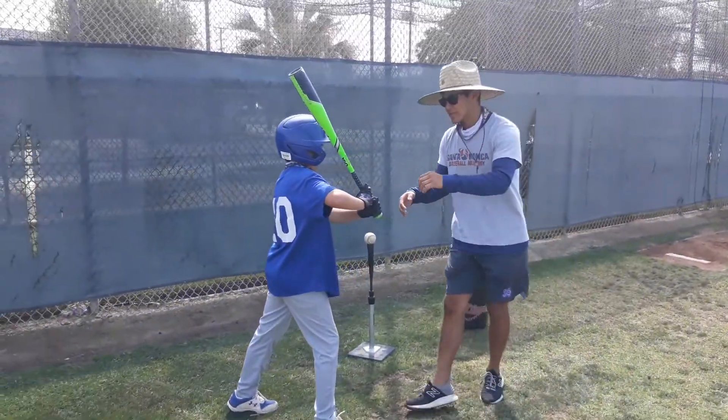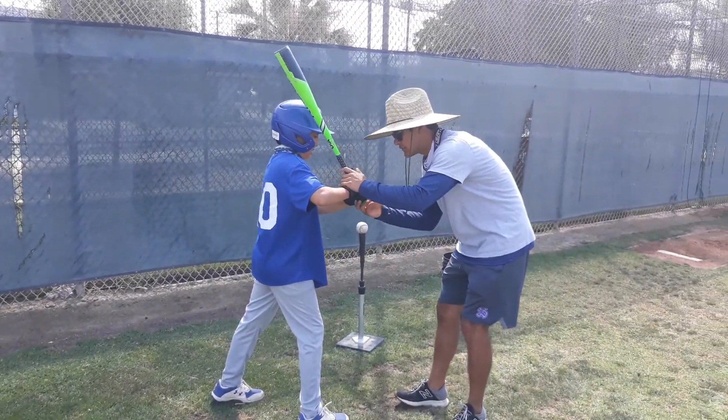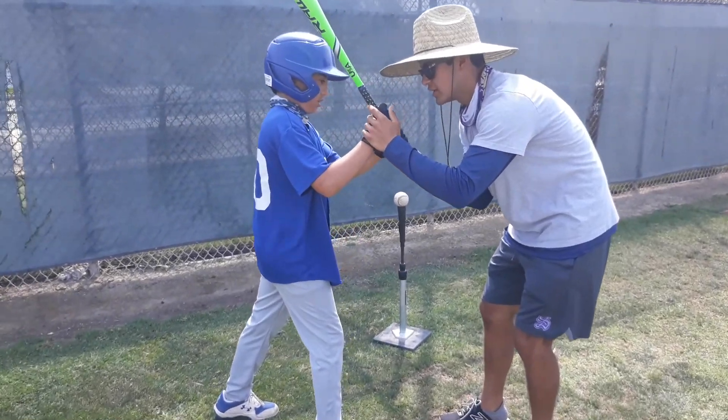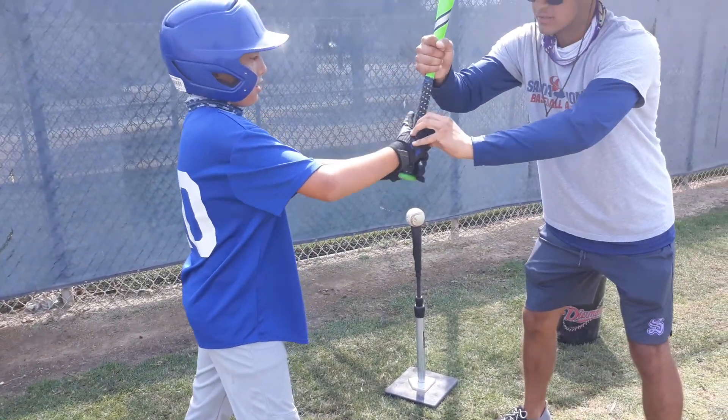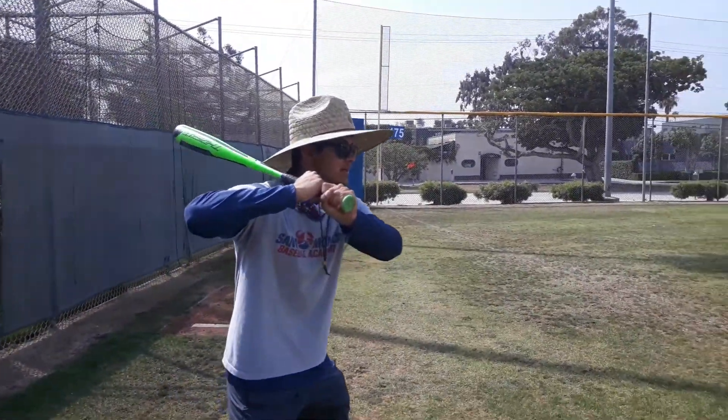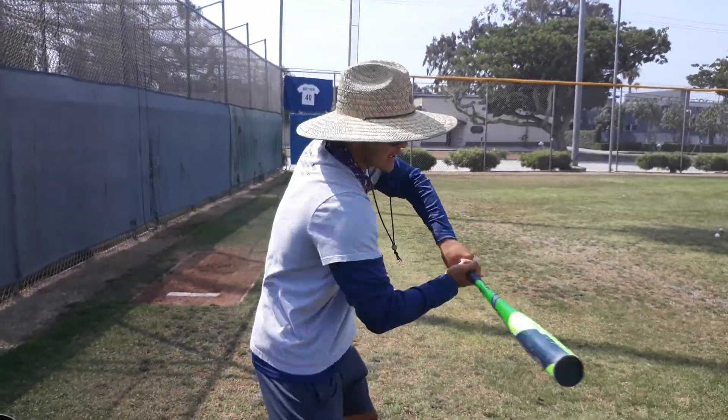Okay, so first we need our knuckles — our baby knuckles — to line up. Because what happens is your elbow, you see how it's tense here? You see how my elbow is tense here? It's really tense. You can't hit like this.